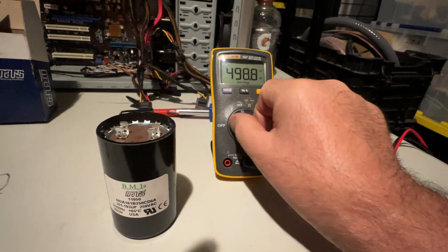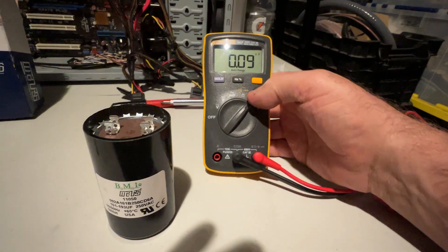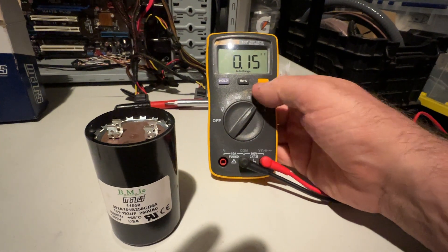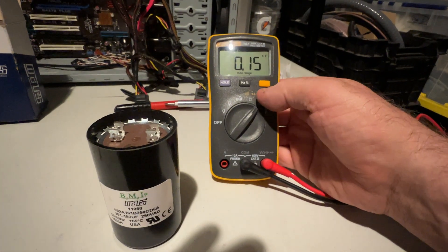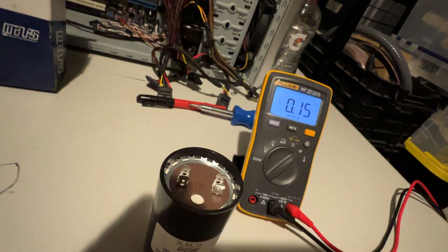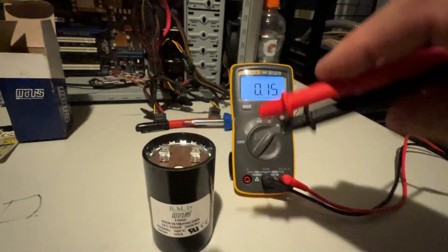When you turn off this little meter, the dial is really nice — I really like the action on it. It turns not too soft, not too hard, perfect. It has a backlight right there which is really cool.